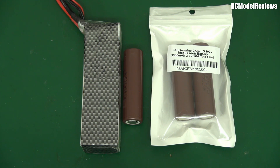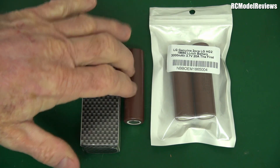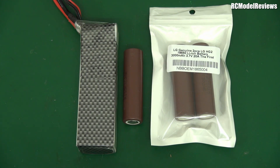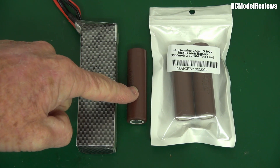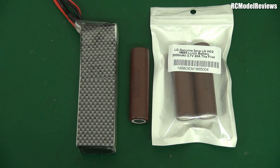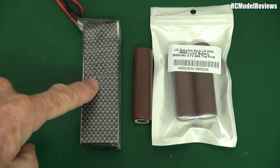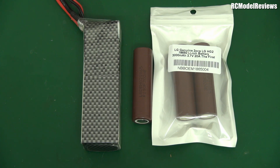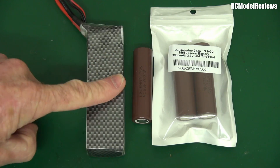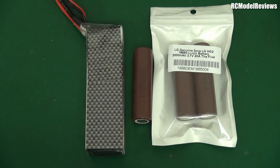These cheap cells are designed for much lower loads, so you need to get the decent ones. Panasonic, LG, and Sanyo all make high-current cells which are great. With the rise in vaping, these are pretty readily available at a reasonable price — about 11 to 12 dollars New Zealand per cell. Compare that to one of these 3S 2600 LiPo packs, which these days costs about 50 bucks in New Zealand.